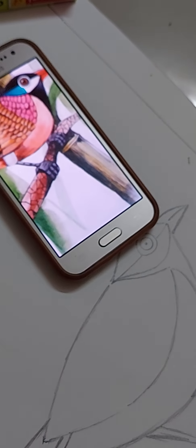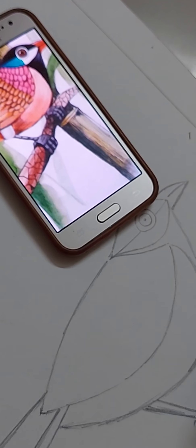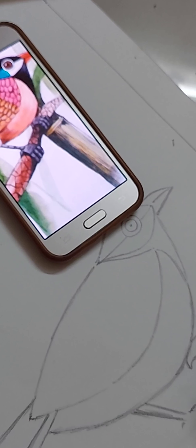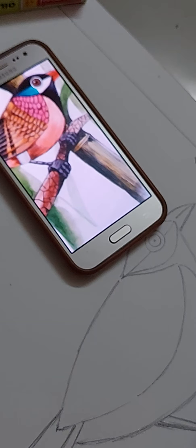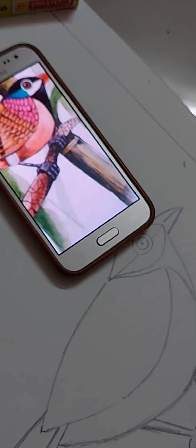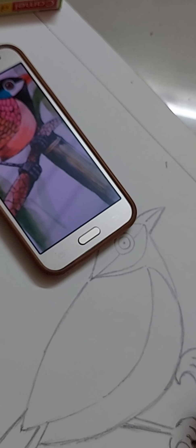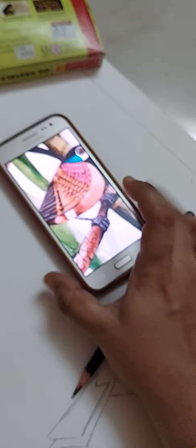The bird is sitting on a branch, so the leg portion will come like this. The inside details you can draw afterwards — this is just the outline of the bird.